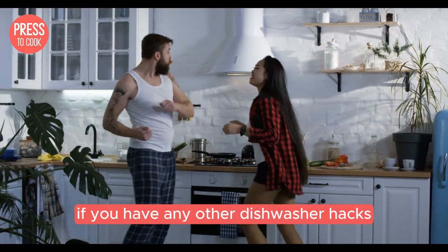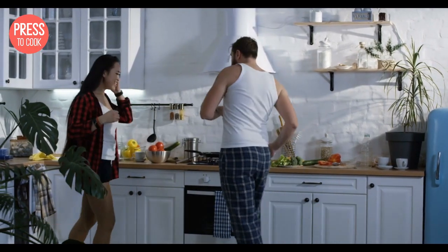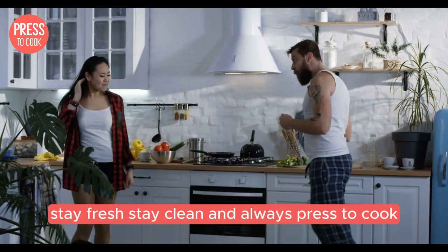Leave a comment below if you have any other dishwasher hacks or if there's a topic you'd like me to cover next. Thanks for watching and remember, stay fresh, stay clean and always press to cook.